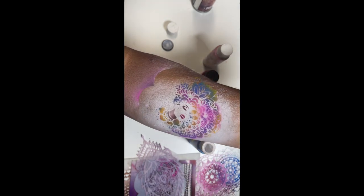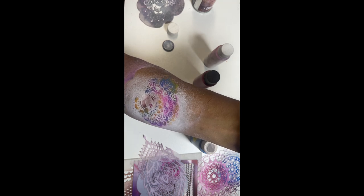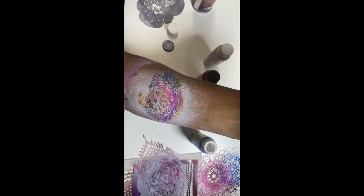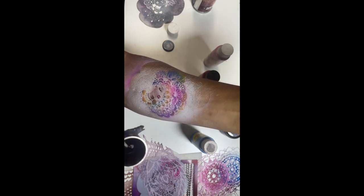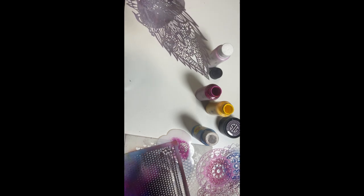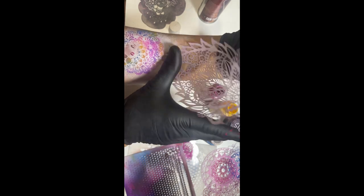Then the reveal — voilà! That looks good! Then I come back with Pro Air henna to push back the shadows on the jaw and the neck and a bit towards the background.